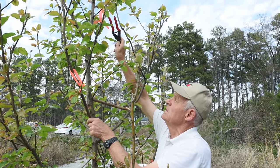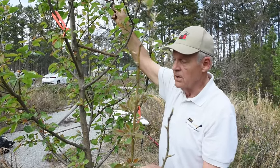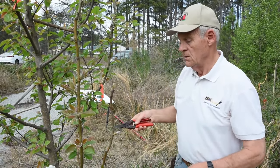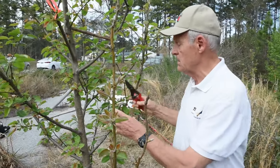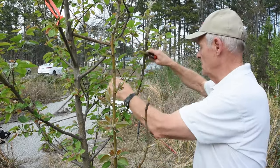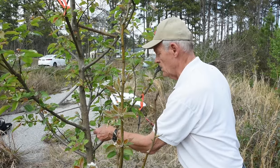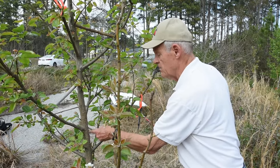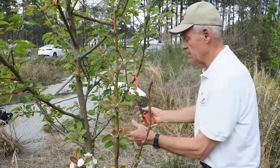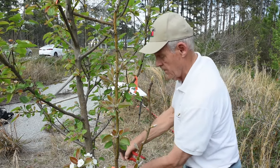We've flagged all the scaffold branches. We're going to prune the tree so that all of the permanent scaffolds are pruned less, while the others — the temporary branches — are pruned more. I've already put a spreader in here and probably need to spread it just a little bit more. I do use dry bamboo, which works well as a spreader.